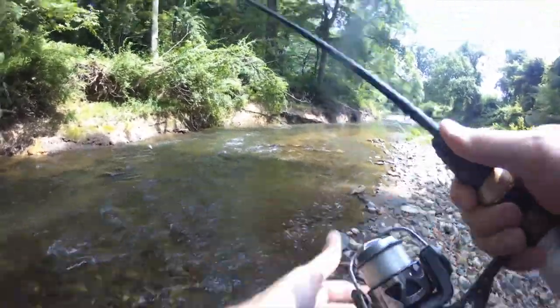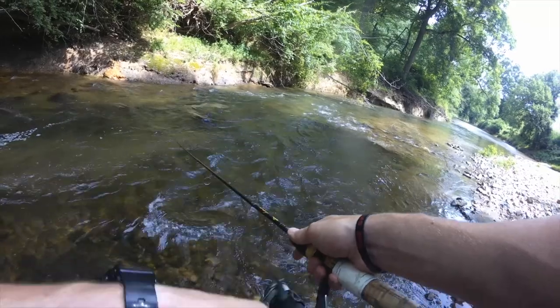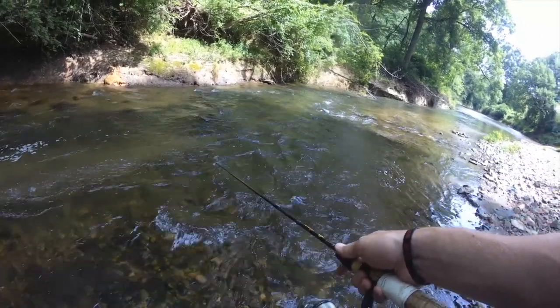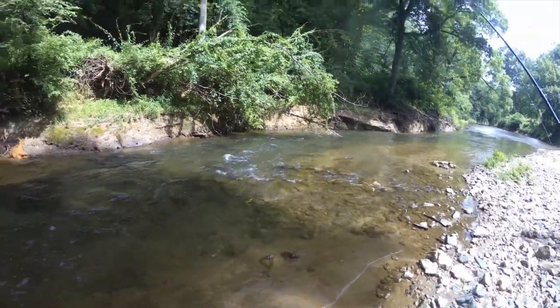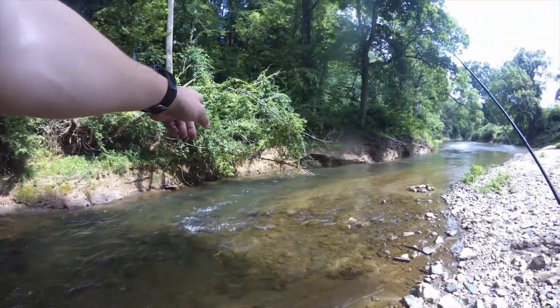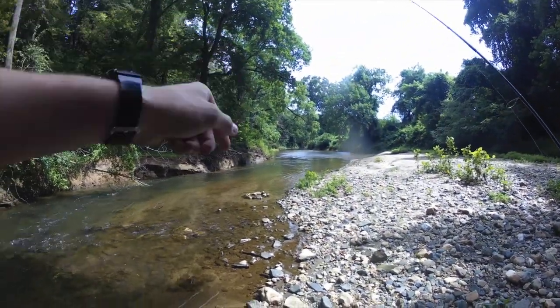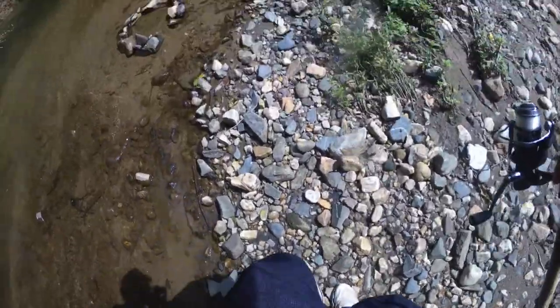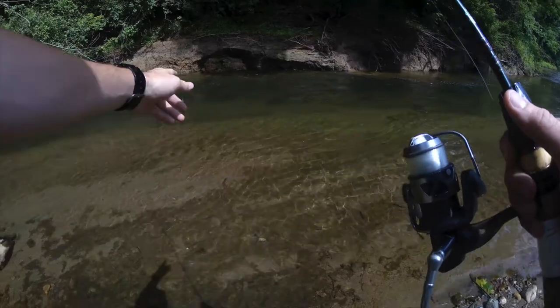It looks like it's connected to another eddy behind this rock. You could flip into that bank if you wanted to, but the current's moving kind of strong. I'm really interested in targeting this calmer water down here. There's a deep bank — let's check it out.